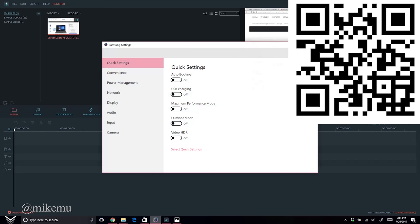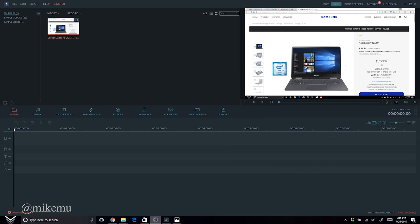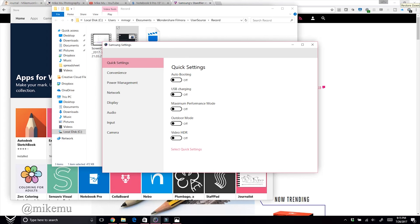Now let's look at some special Samsung settings unique to the Samsung line. The Samsung Quick Settings icon in the taskbar gives access to: Auto Booting — which automatically boots into Windows when you open the screen; and USB Charging, which lets your laptop serve as a battery bank to charge your phone from its USB 3.0 ports.